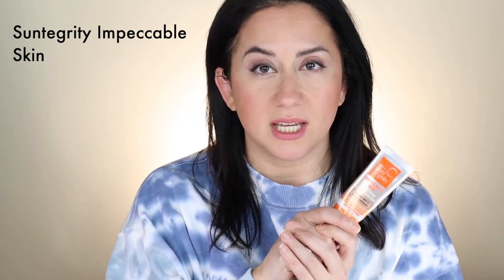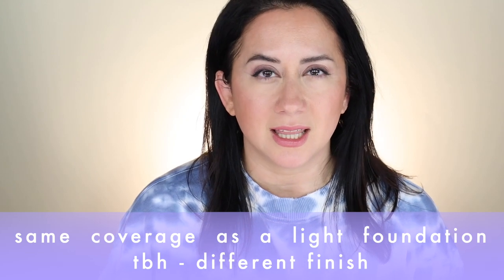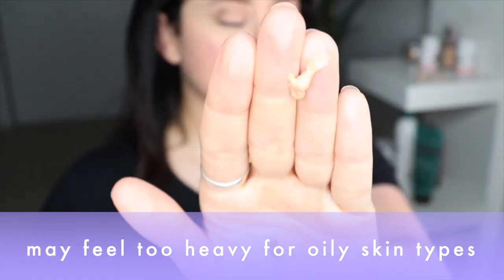The first option is the Suntegrity Impeccable Skin — one of my all-time favorites. It says mineral matte tinted coverage. I won't say it's totally matte on my combination skin, but it provides amazing coverage and gives a little dewiness. For some it's a little too heavy, so take that into account, but you can sheer it out with a sponge. I've loved this forever — I actually prefer it to their five-in-one tinted moisturizer because I like the additional coverage. I have this in the shade Sand.